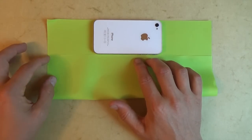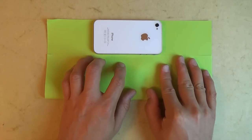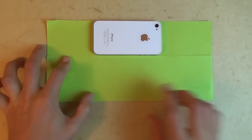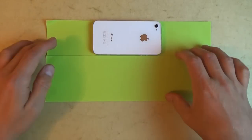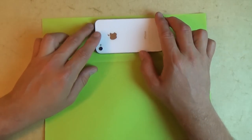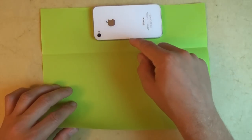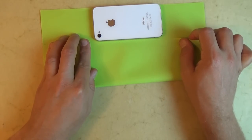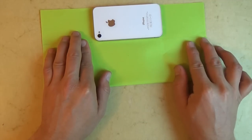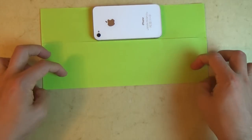To make this fold, we want to align this edge with this edge so it should be perfectly perpendicular right here. Make the fold sharp and unfold. Let's rotate 180 degrees and bring the phone to the top edge. Once again, line it up so that it's a millimeter from the top edge. Take this edge and bring it up to this edge — once again it should be about a millimeter away. Align these edges and crease sharply, then unfold.